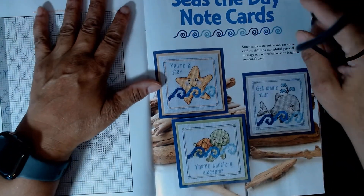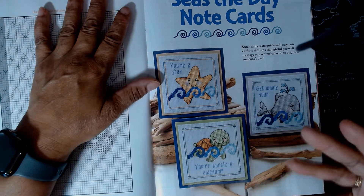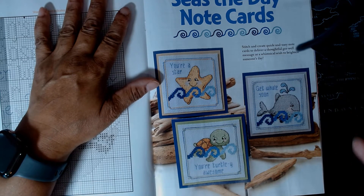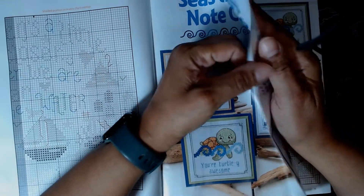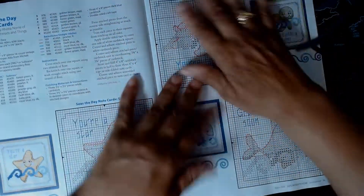Now these are Seize the Day note cards. These are to stitch thoughtful get-well messages or whimsical wishes to brighten someone's day. I've got to do these — that would be something cute to drop in the mail. I like those. The instructions and the patterns are all right here.